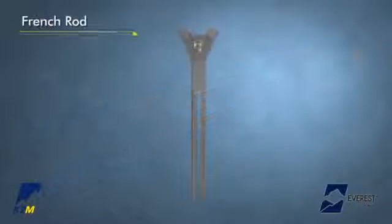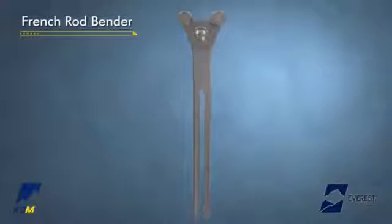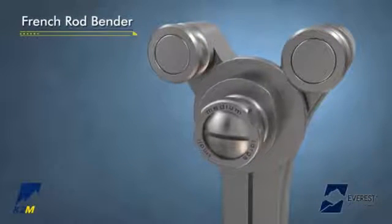A French rod bender may be used to contour the rods to the desired amount of lordosis or kyphosis. The rod may be bent to the desired curvature — small, medium, or large — by pulling out and rotating the dial.